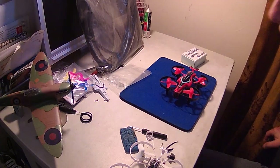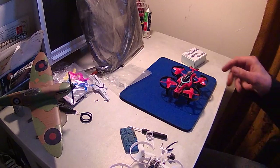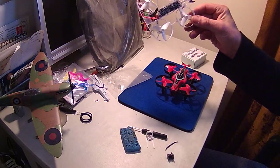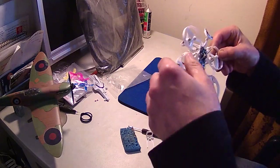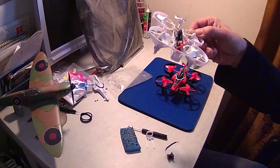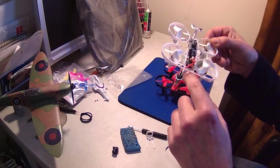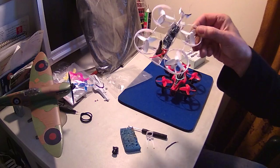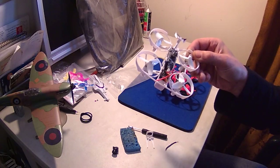Hi guys, welcome to my video. Today I'm doing a battery upgrade for the Eachine EO 13 Plus. There's my tri-blade version which I did a couple of videos on — it works great, but because of the pitch angle the camera was useless since all I'm getting is ground. I've disconnected the camera and I'm working on a way to increase the camera angle to get about 90 degrees out of it.